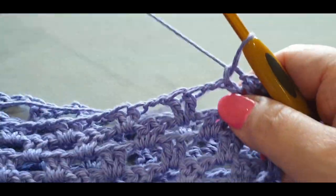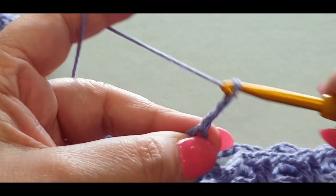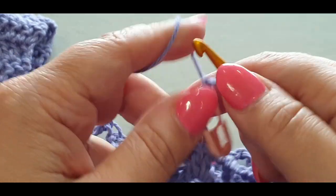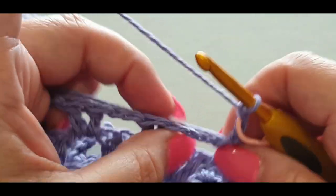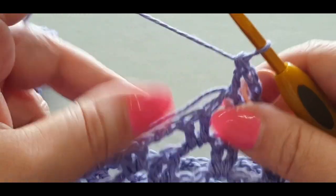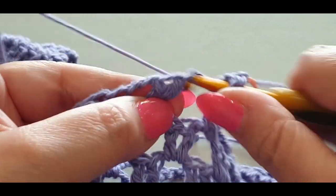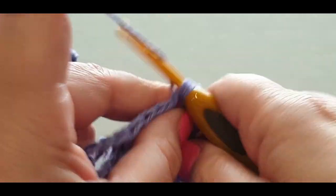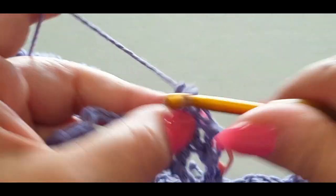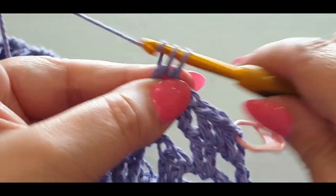Pop a stitch marker in that top chain you just created. In the next space pop one double crochet, crocheting over that tail. This round helps decrease the neck opening. In your next two stitches put one double crochet in the first and one in the second. From here, every space gets one double crochet and every stitch gets one double crochet — nothing else has changed.